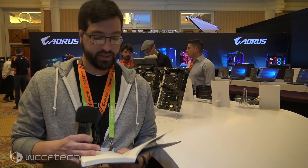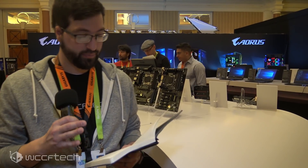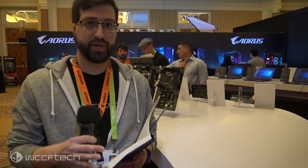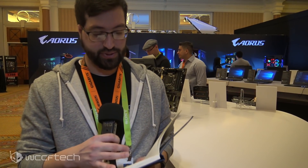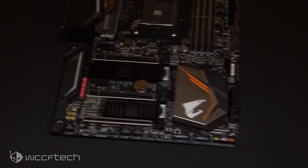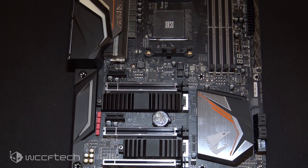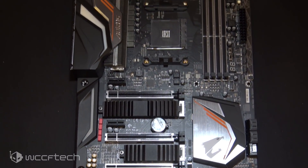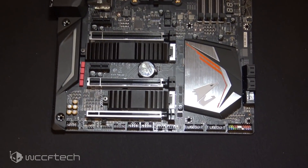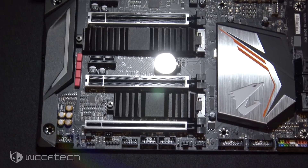We got some specifications from them on it. It's a beautiful board. As far as power delivery, you're looking at a 10+2 IR power phase — 10 for the CPU and 2 for the memory — with 8+4 pin EPS connectors. The way they described it to us, they wanted the chip to be the limiting factor, not the power delivery in the board.